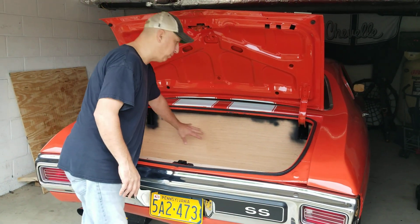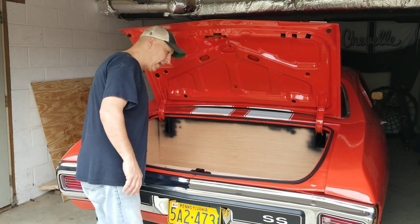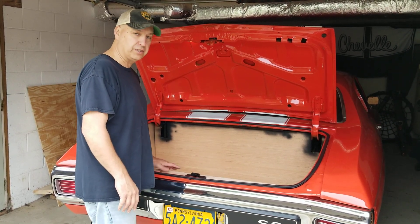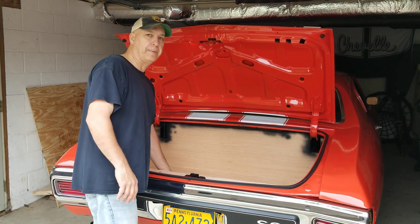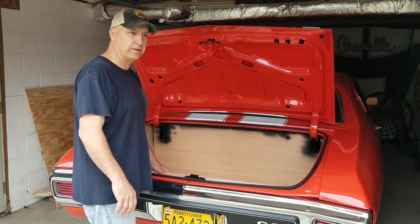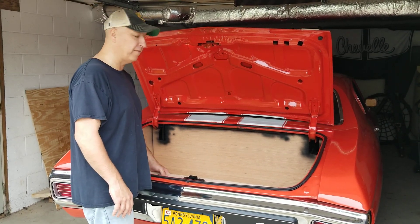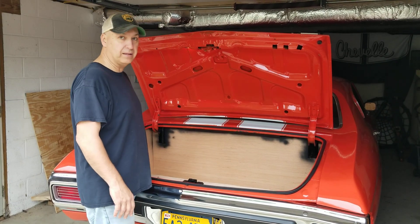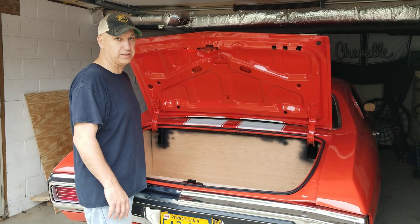Then you can either cut this out, put speakers in it, or put any kind of cubbies in the side. I may just leave mine like this and cover it with black carpeting you can get off Amazon, just glue it on and have a finished trunk. So when you put something in your trunk it's not going to bounce and dent your quarters like this car was originally.